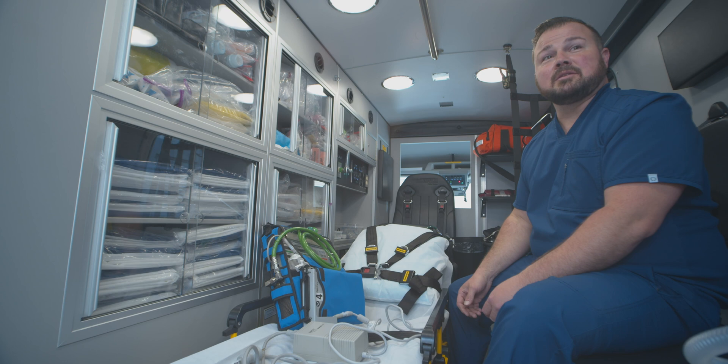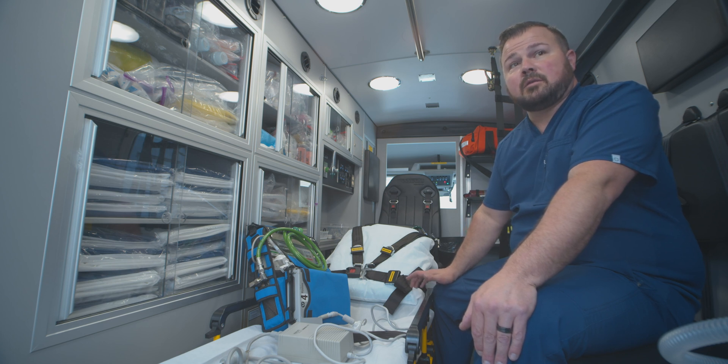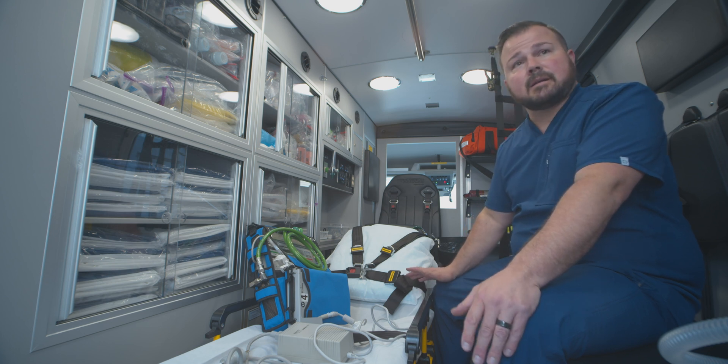Hi, my name is Wes Werner. I'm a Lieutenant RN and Field Training Officer with Advantage Ambulance. We're going to be talking about the LTV-1200 ventilator. We're going to go through the operations, functions, and setup of a circuit.